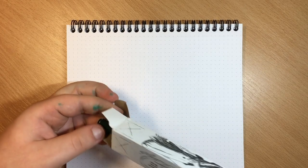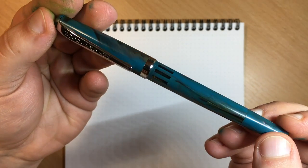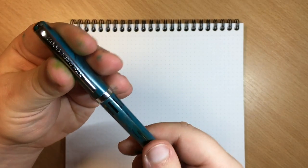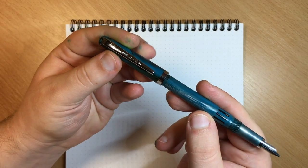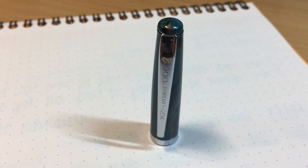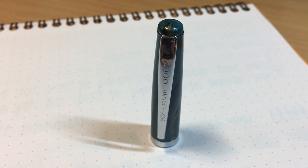This particular pen is in the Navajo finish, it is made out of resin and it's a piston filler — basically a converter already built into the pen. It has a screw cap and it pushes to post. The cap has this clip which has a Noodler's ink engraving and it is quite springy. It's not very sturdy so I wouldn't clip this pen to a jeans pocket, for example.